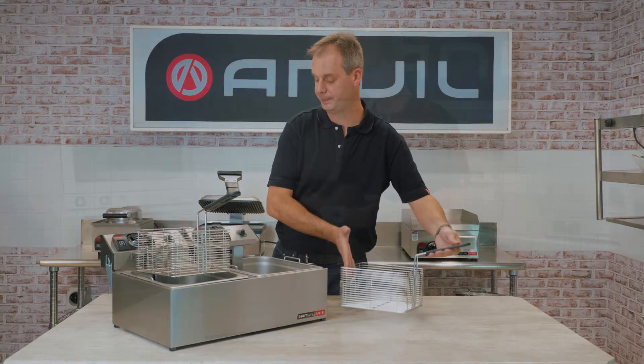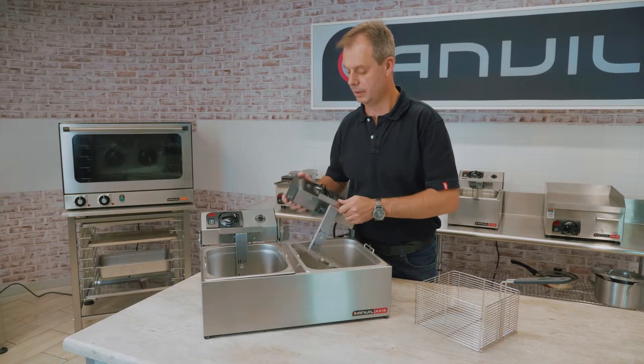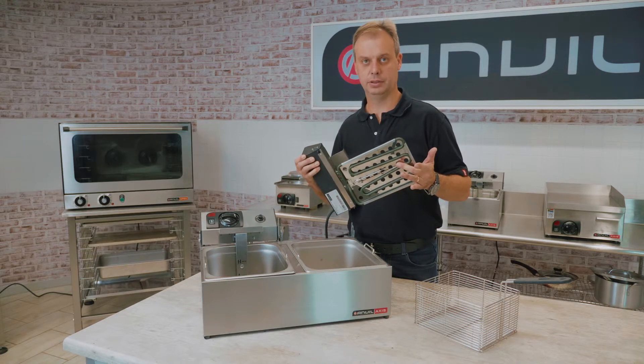The basket lifts out. The unit consists of a thermostat, safety stat, micro switch, and obviously the element.